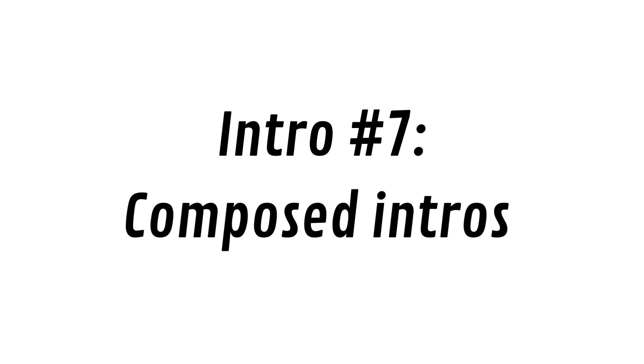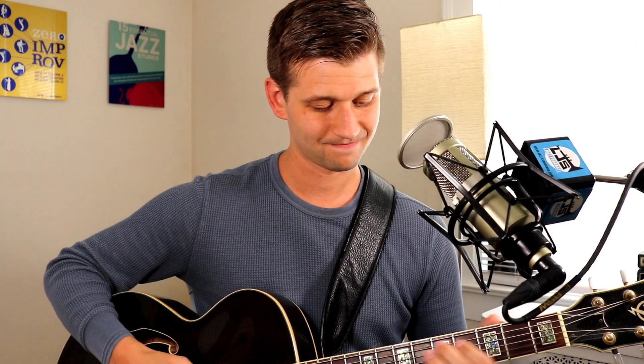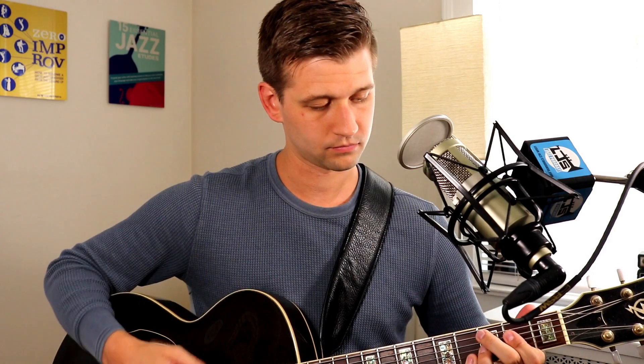Last but not least, some jazz standards simply have composed intros already built into them. One that everybody knows is the intro to 'All the Things You Are' — and then you go into the song. There are obviously lots of songs that have composed intros, so if you are aware of a composed intro to a song you can use that one. And you can use any of the ones we just talked about, but that's just an obvious go-to if it's already a commonly used one, like the intro for 'All the Things You Are.'